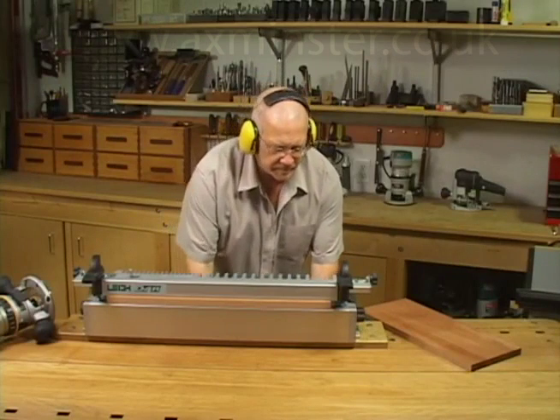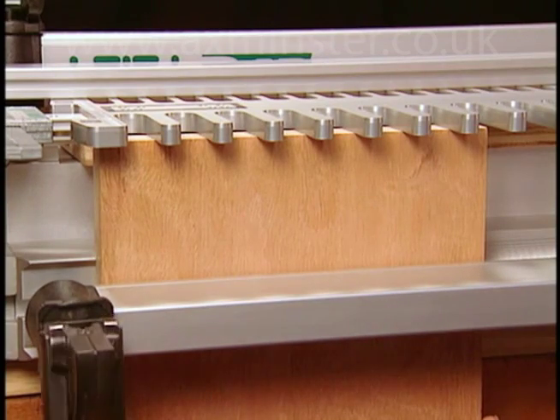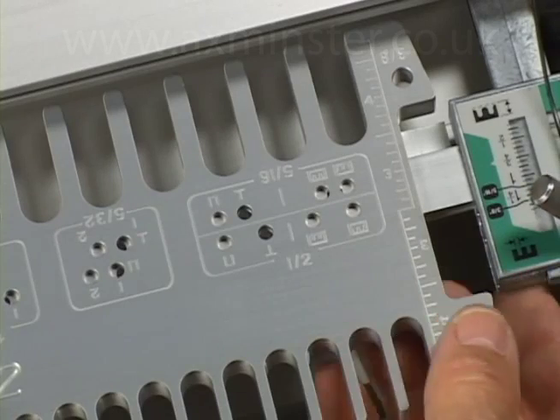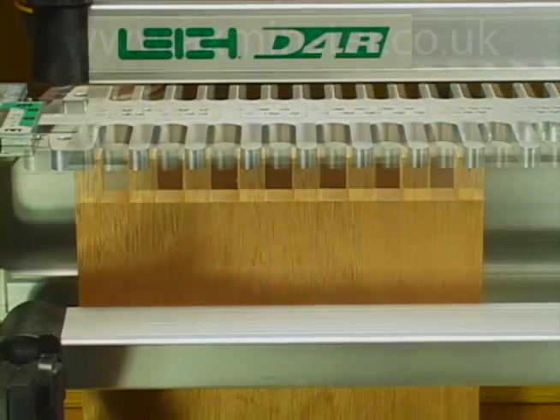For regular finger joints, both boards are clamped vertically in the jig, on the same side and against the same side stop. Routing box joints on Lee Finger Joint templates does not require the work pieces to be offset. Instead, the template is moved left or right and indexed by a precision pin to ensure perfect joint alignment.